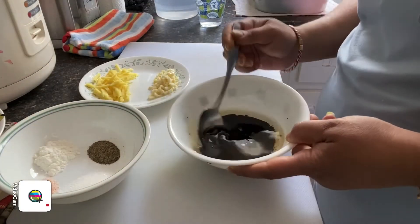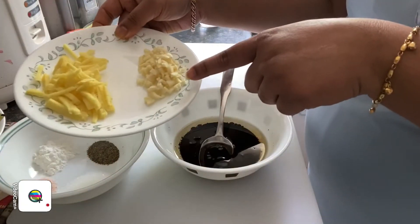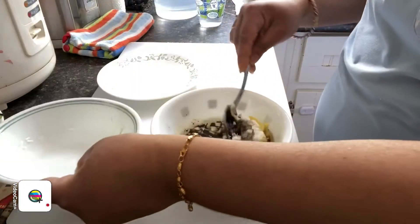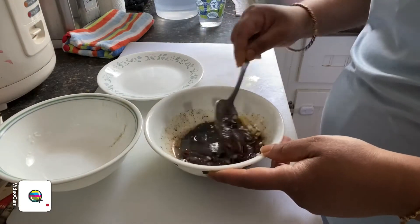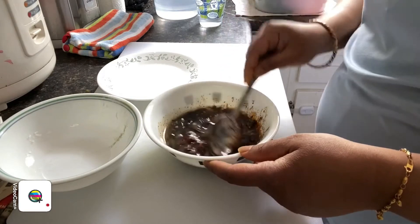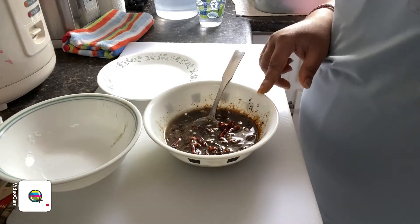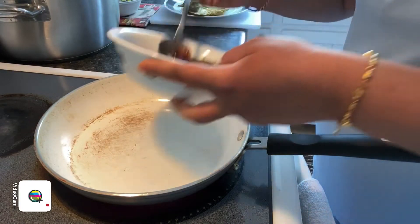I've added all the sauces together with my canola oil, and I'm going to add in the ginger and garlic as well, along with the powdered ingredients. I'm going to give it a nice mix to make sure that everything is combined together before we heat it up in the pan.